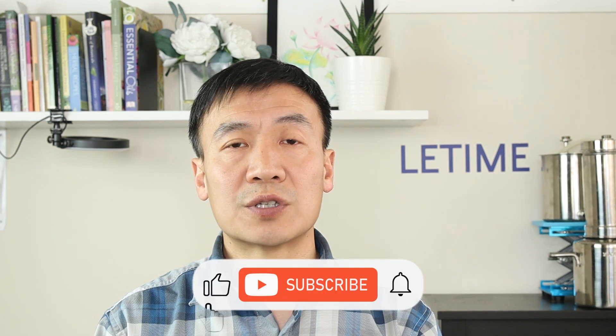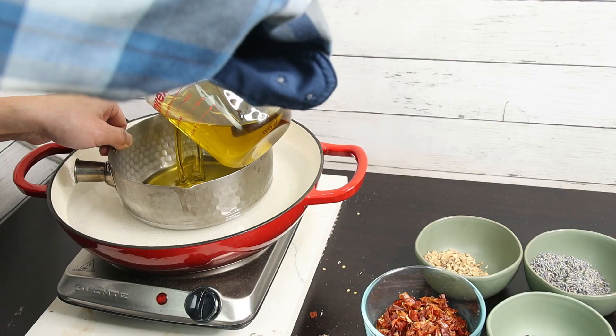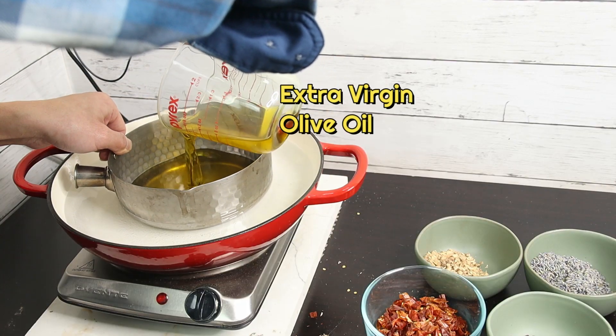Besides purchasing capsaicin products, now I'm going to show you how to make the chili pepper extract oil. It is easy to make, all food grade, safe, and easy to use.